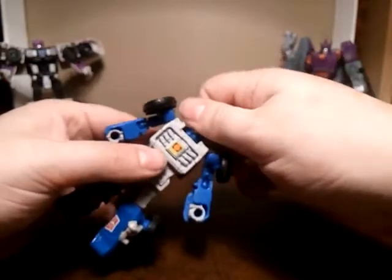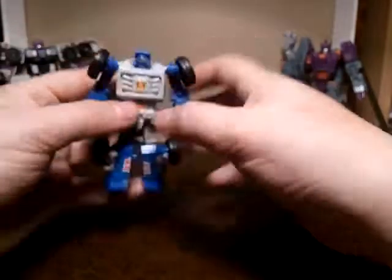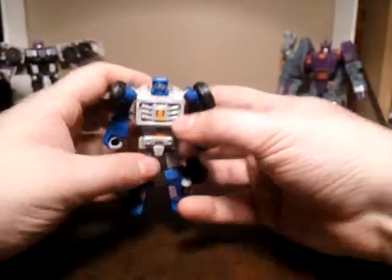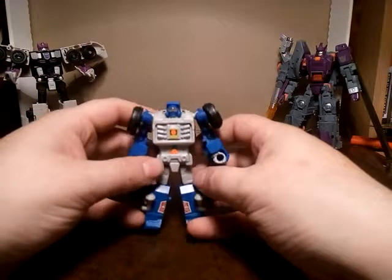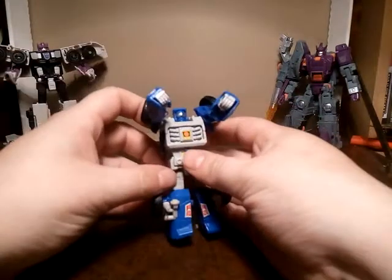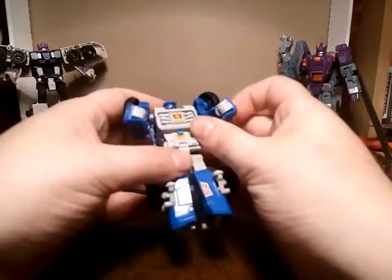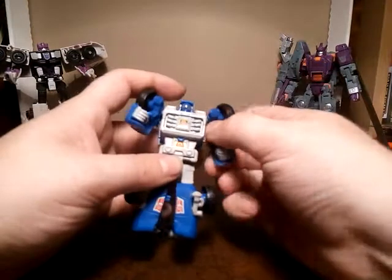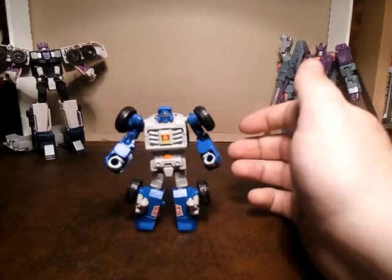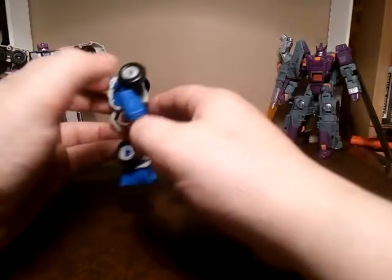The head just about swivels, but not very far. Theoretically could do a 360 but I'm not going to worry too much about it. He's nice. He's got all the moulding, he's got the beautiful G1 head sculpt. I loved Beachcomber — he was a great figure. He was one of the ones that had like GoBot-style fist lasers. He's just standing there going pew, pew, pew from his fist. I believe it was one of the Dinobot Island episodes, because that's about the only episode he really made an appearance in, if I'm honest. Him and Powerglide. But no, he's cool, he's neat, I do genuinely like this guy.